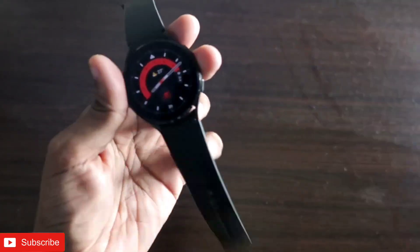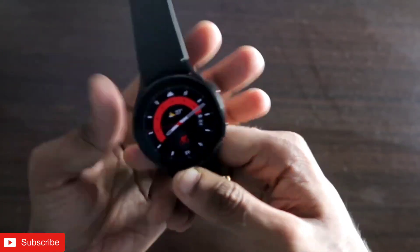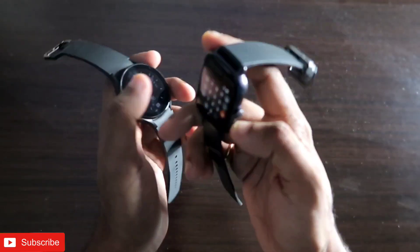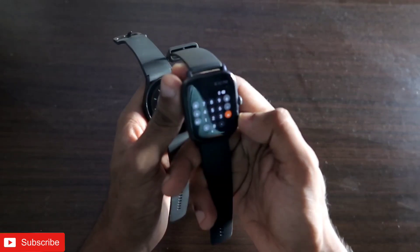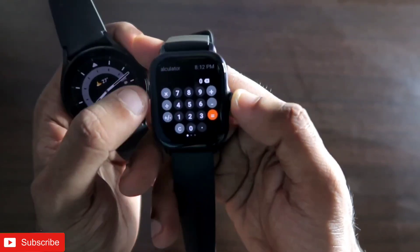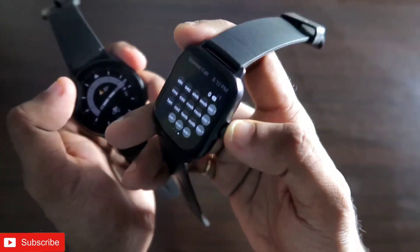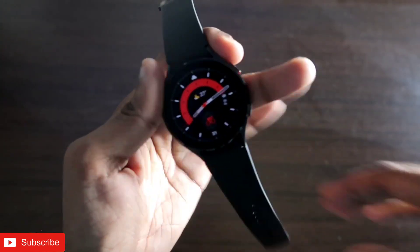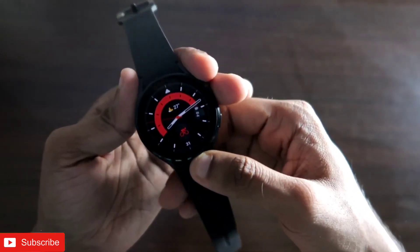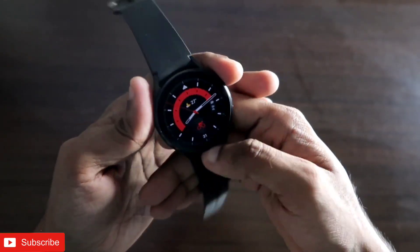Hey guys, back with another video from my addicted blogging channel. Calculator apps are great to have on our smartwatches, and now we can install the scientific calculator on the Samsung Galaxy Watch 4. We have seen calculator apps on the MSP GTS3 smartwatch and also the scientific calculator on that smartwatch, and it works really well. This is one of the best scientific calculator apps you can get on a smartwatch, and we can now install it on the Samsung Galaxy Watch 4.